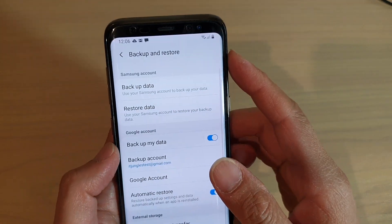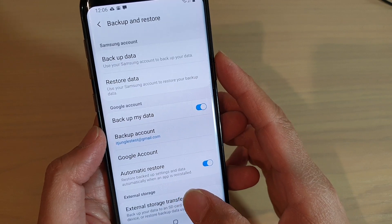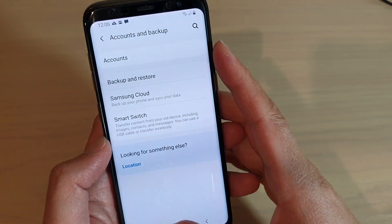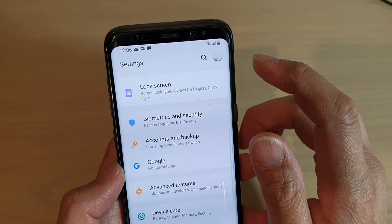If you need to backup photos, you can go to Gallery and then tap on the settings menu. That will allow you to backup photos to the cloud as well. And once you have done all that, we can go back.